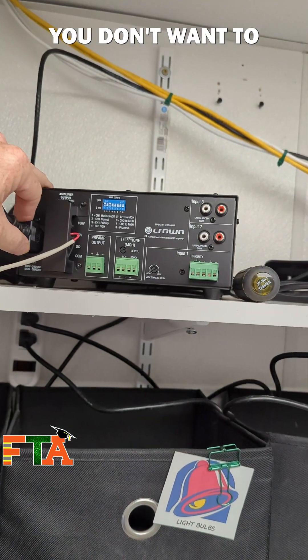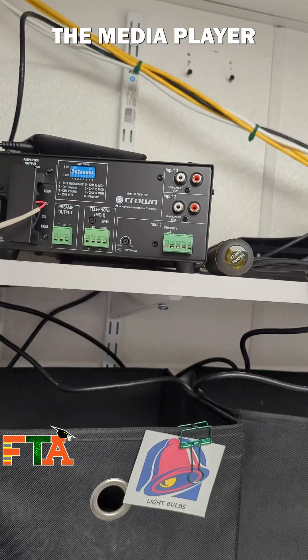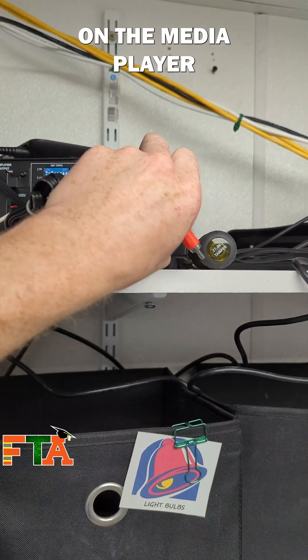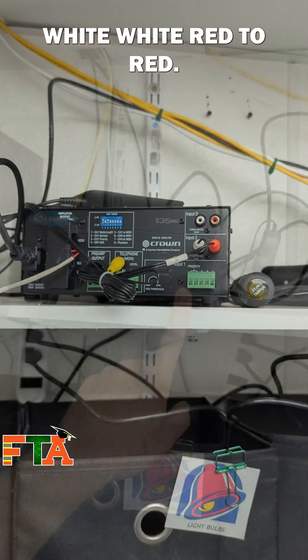Of course you don't want to forget the basics, so we got to plug the power cord in. Now we're going to take the media player and connect it to the input — it goes from a 3.5mm on the media player to RCAs on the amp. Pretty straightforward: white to white, red to red.